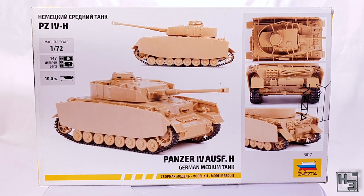The back of the box shows a handful of images of the built but unpainted model, much like their 15mm scale boxes. It also tells us that there are 147 parts and that the model is 10cm long, which is roughly 4 inches in freedom units. Not much else here, but what more do you really need?